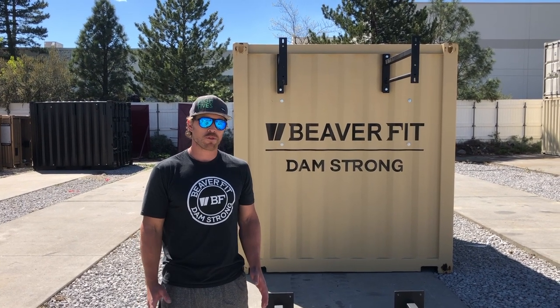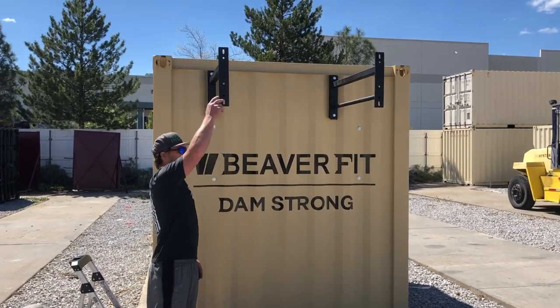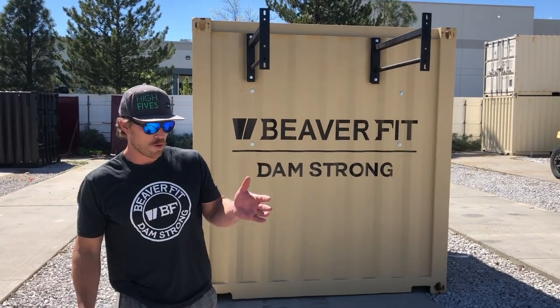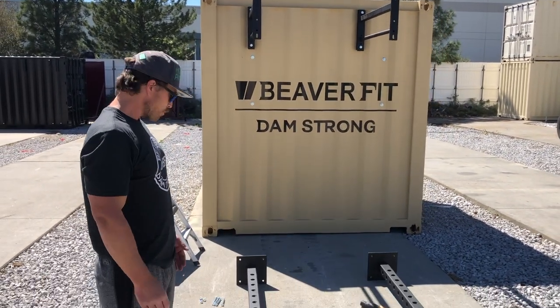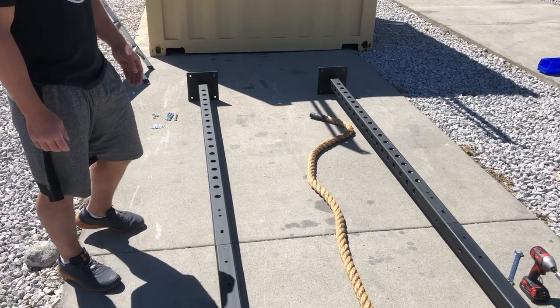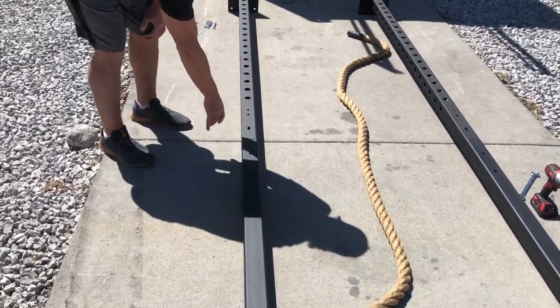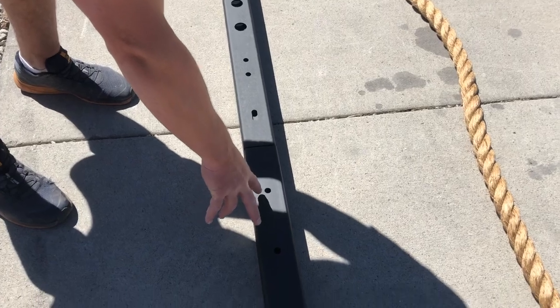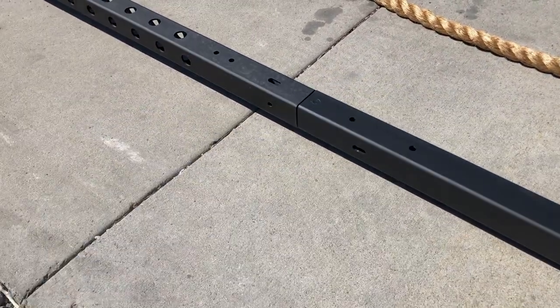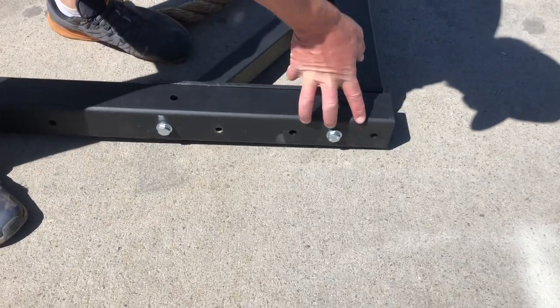We've made a few changes to our rope climb setup for our tens. We went from the rope climb container bracket to just straight-up container brackets. Our legs used to be 90.5 inches; they are now 86.5 inches. And our extensions are 62 inches as opposed to 57 inches. For alignment on this variation, the two holes of the 62-inch extension are going to be facing up, and the slots will be facing each other. Where the rope climb attaches, the three holes will also be facing each other.